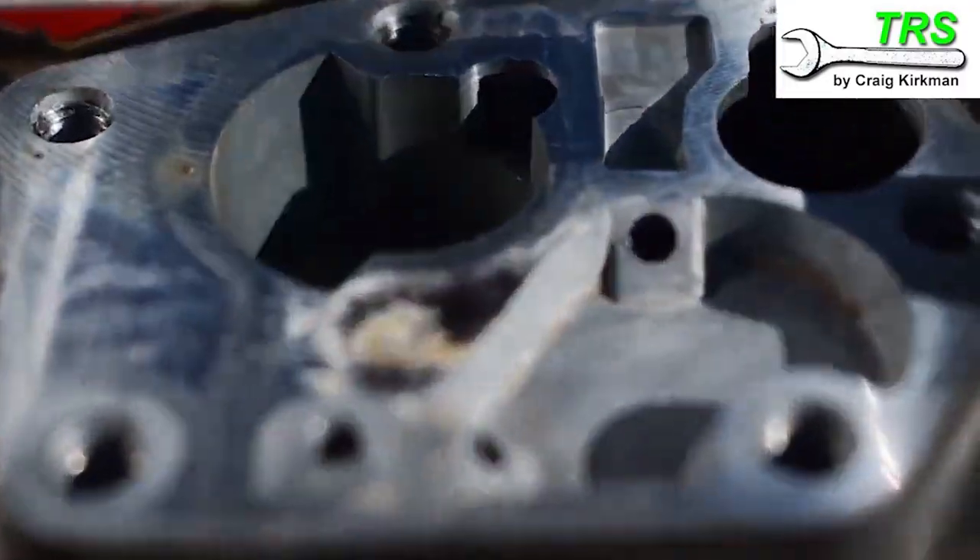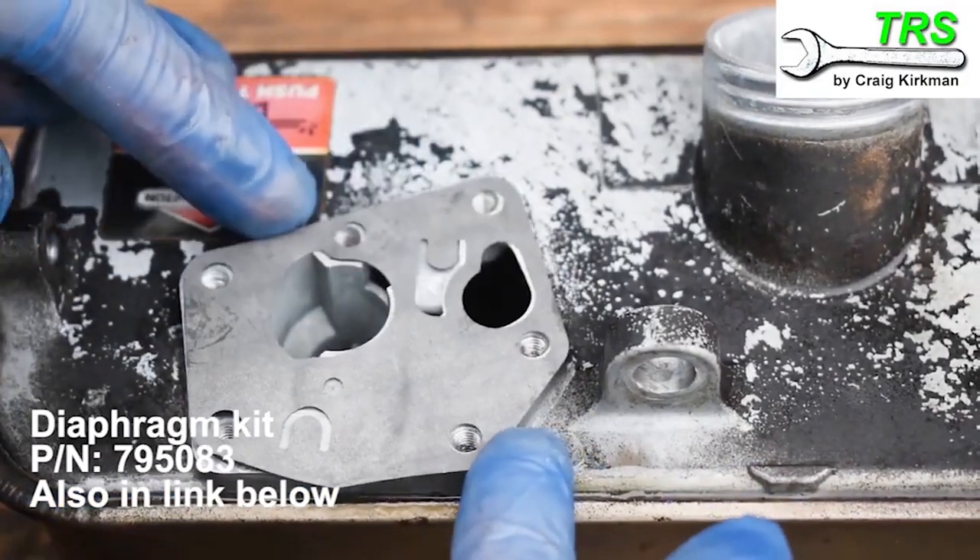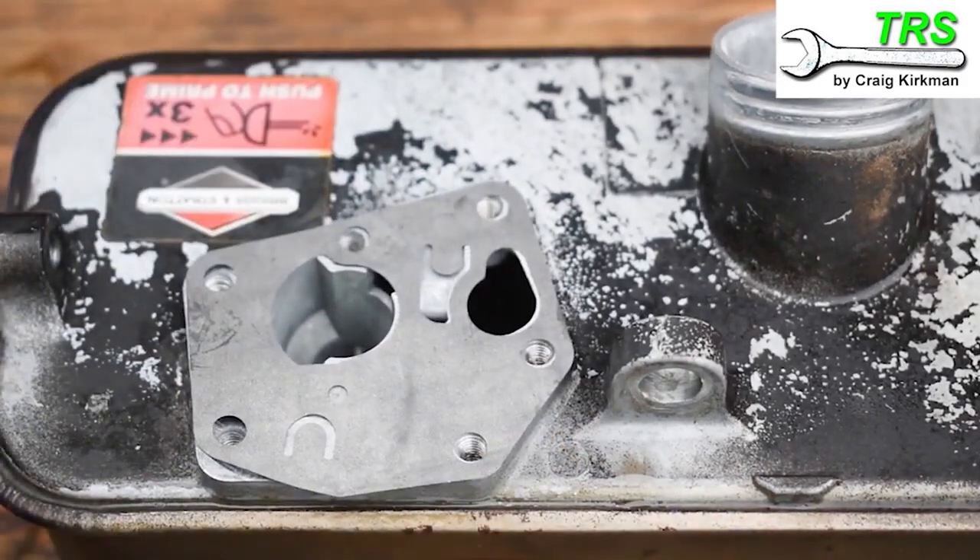Here it is, and there's only one way round this can go — it's obvious once you match it up. The diaphragm goes on first, and you just match up the shape of the diaphragm with the shape of the plate on the fuel tank.